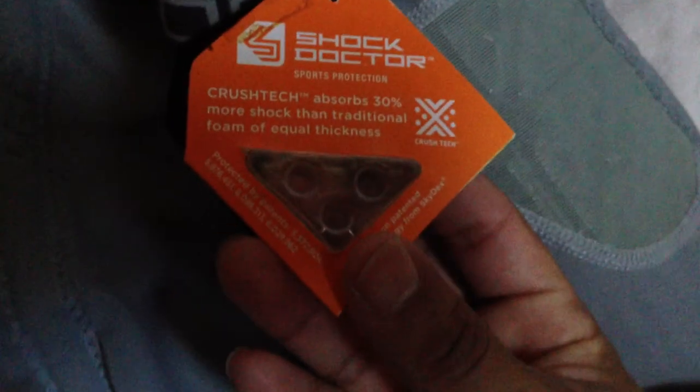Try them both on and see which one is better for you. On the Shock Doctor's tag, you can see a sample of the pad material. You squeeze it and it comes back. It says it absorbs 30 percent more than traditional padding.